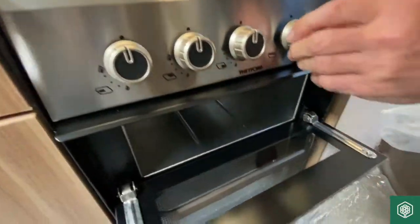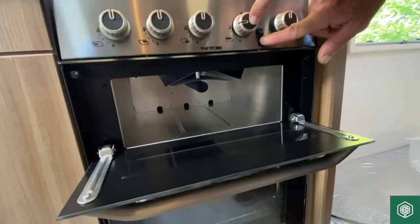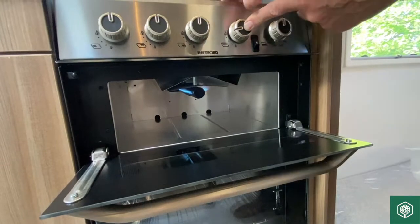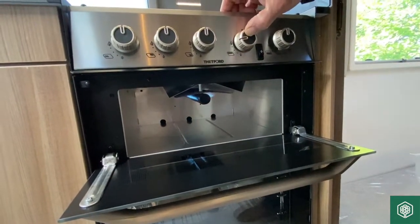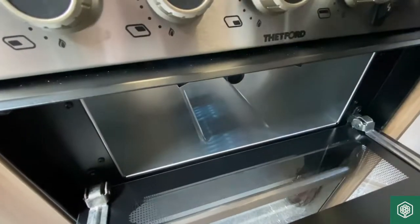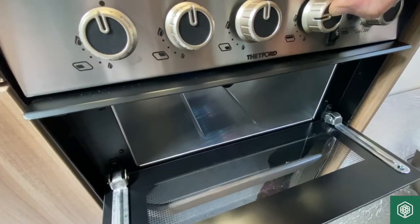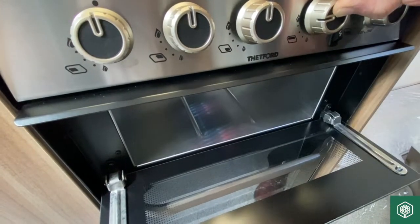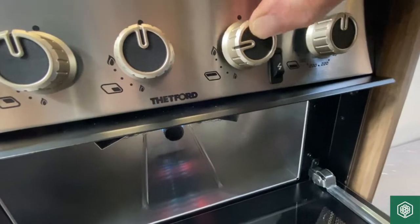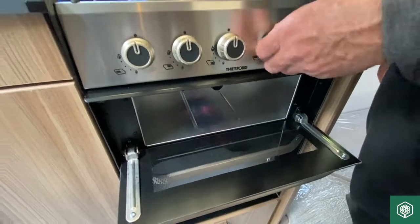For the grill, rotate it to the nine o'clock position, press the valve in, strike the ignition and there she goes. I always look into the base plate rather than bending down — you can see the flame quite nicely. Watch for the frets to start glowing red, then release the valve, so you know there's sufficient heat within the system to keep it open.